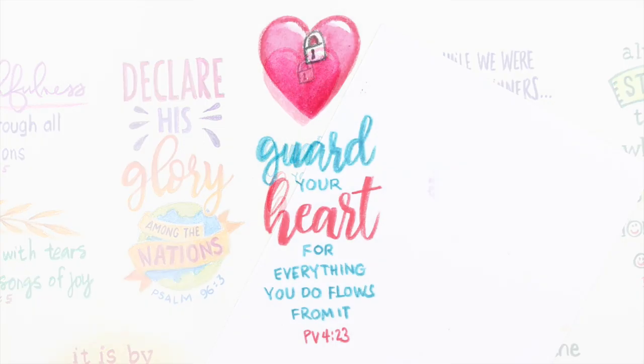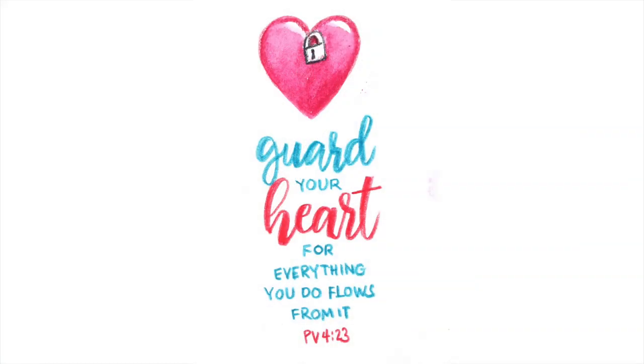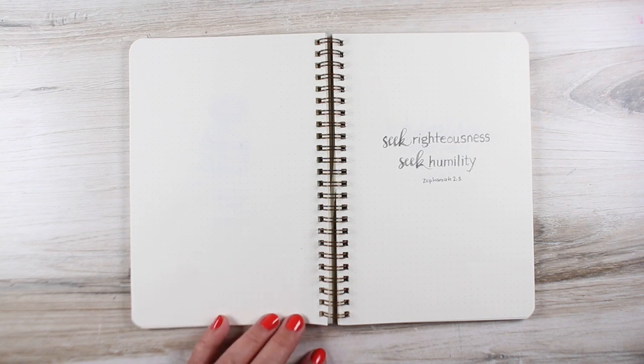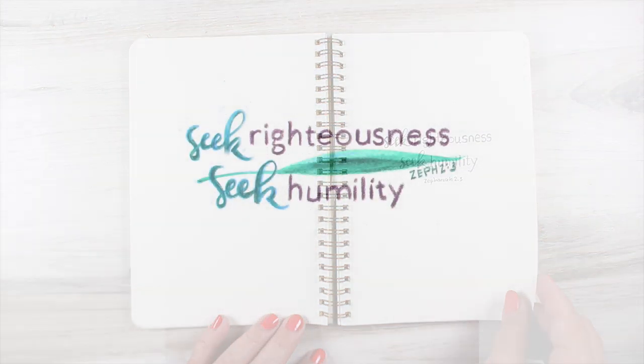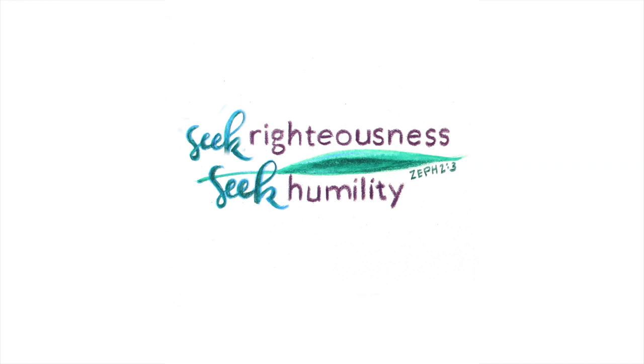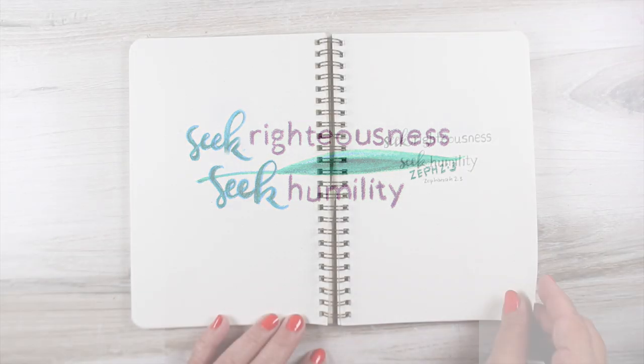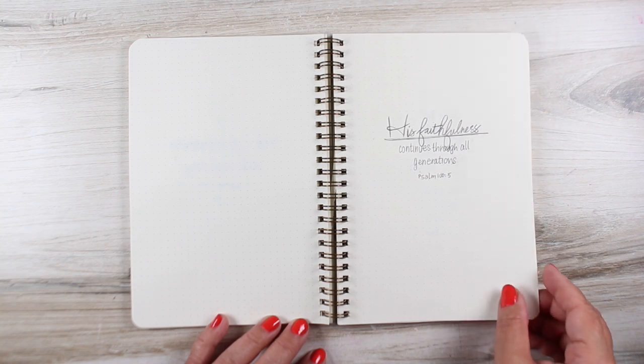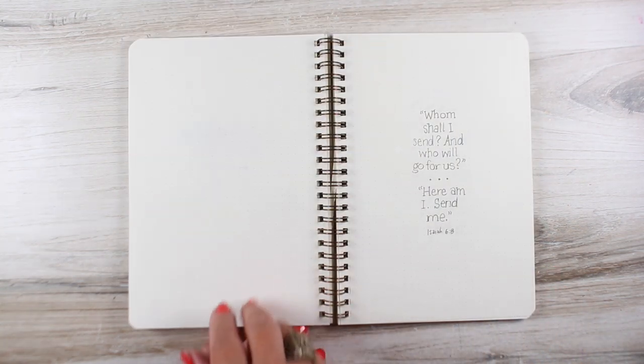I use a silver brush, number eight round size in general for a lot of stuff, but for this tiny lettering that was way too thick, so I used a super tiny size zero-zero brush. For this one, I added a leaf that I didn't have in my original sketch because I had too much space and needed to fill in something — so I threw a leaf in there. His faithfulness was important, so I emphasized that with script and color and put an underline under it.